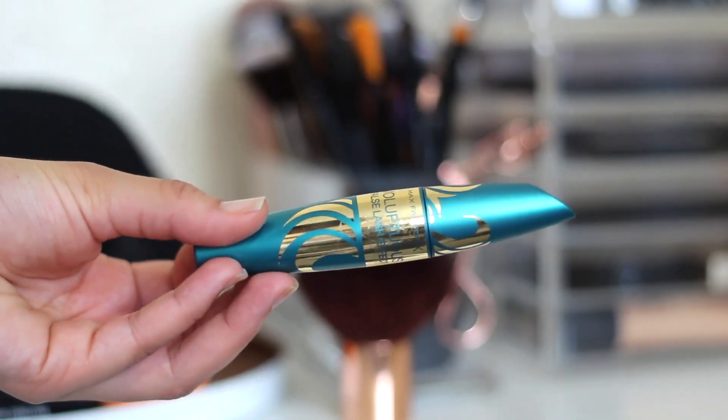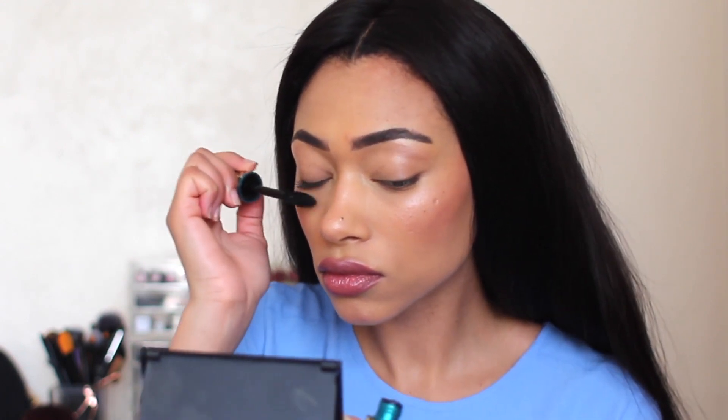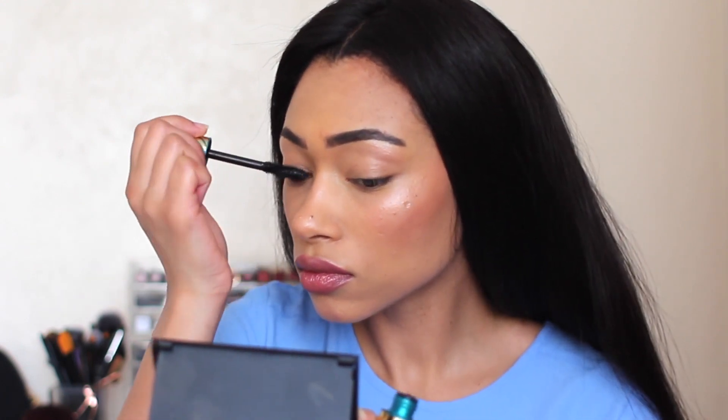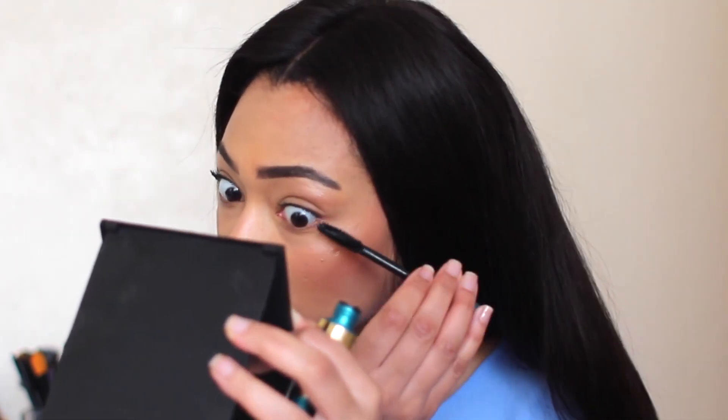Then I'm going to apply a little mascara. It's by Max Factor — the Voluptuous Full/Effect. It's not my favourite mascara, I got it at an event. The brush is really big and my eyes are tiny, so I end up smearing it everywhere. But I haven't got any other mascara, so that'll do.